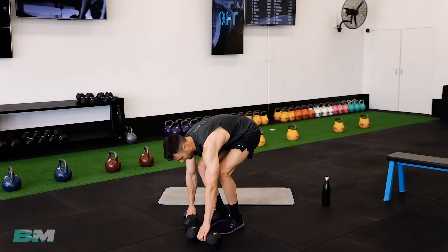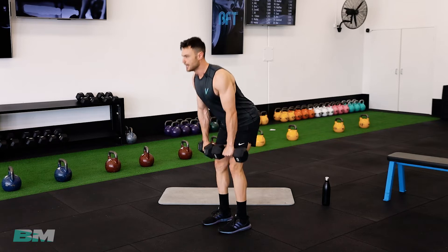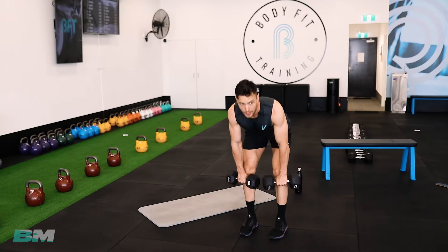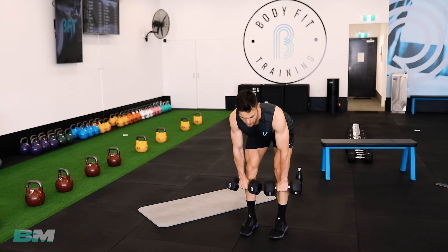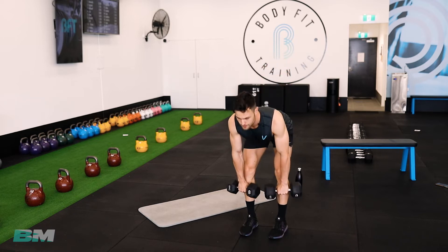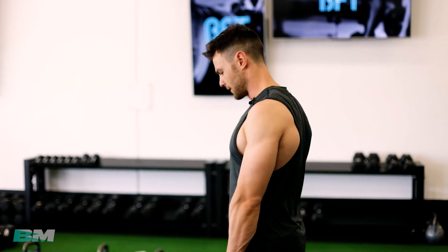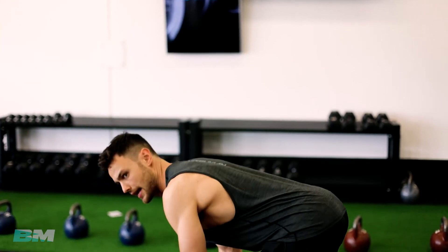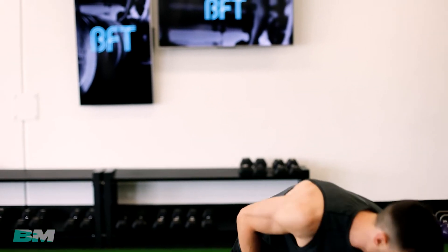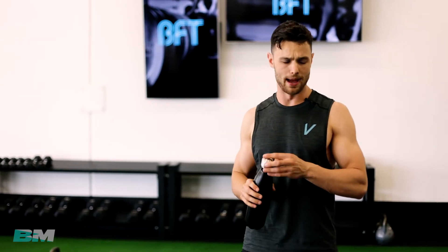If you didn't quite get that movement, don't worry about the weights today — just do those little tilt hip forwards and get 10 reps. Over the next few weeks we'll build it up. Let's get our second set in. Lock those weights together, roll the shoulders back, feel the stretch in the hammy. Keep those dumbbells really close to your body the entire time. Lower back straight the whole time, nose the furthest point.